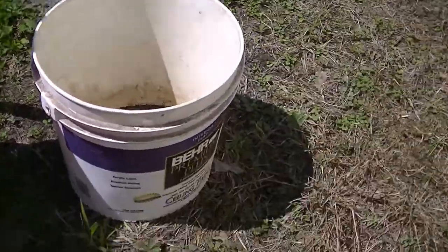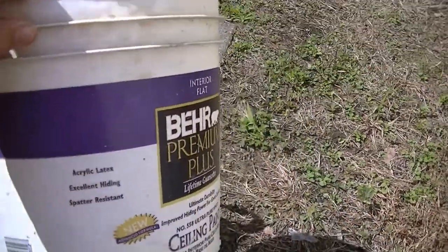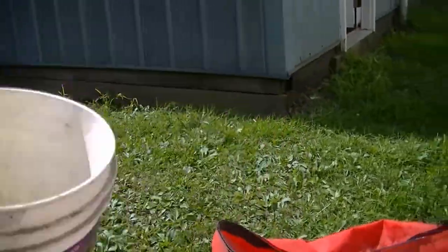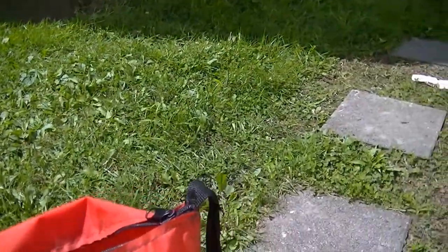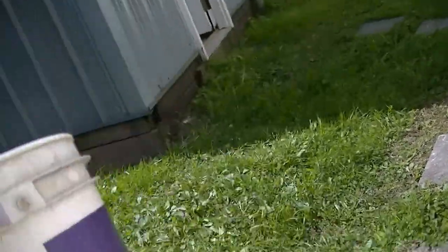This fella, he takes a bucket, cuts the bottom out, and he puts a bucket in there. He used like a five gallon bucket or something, and he drops it in there, gets it in the bag.